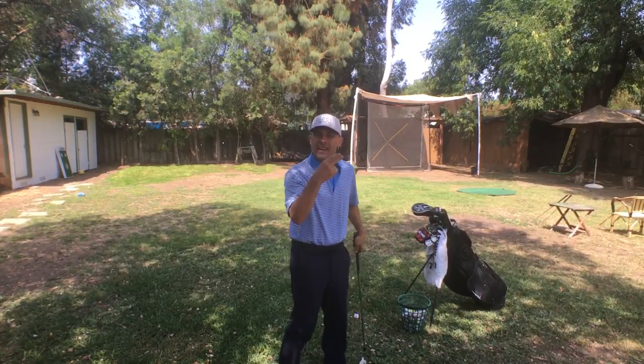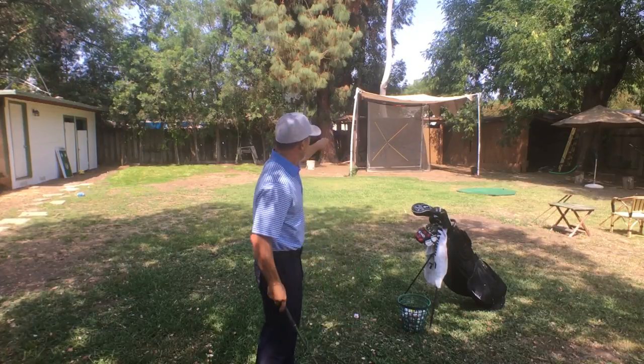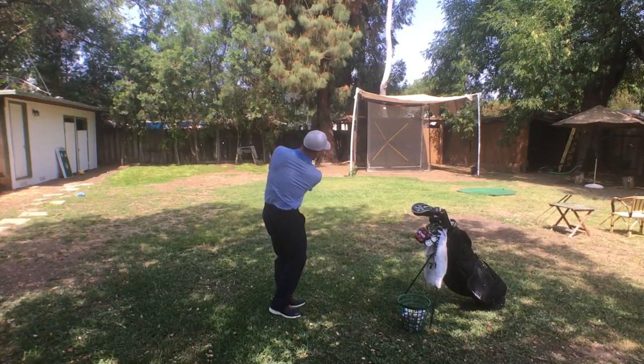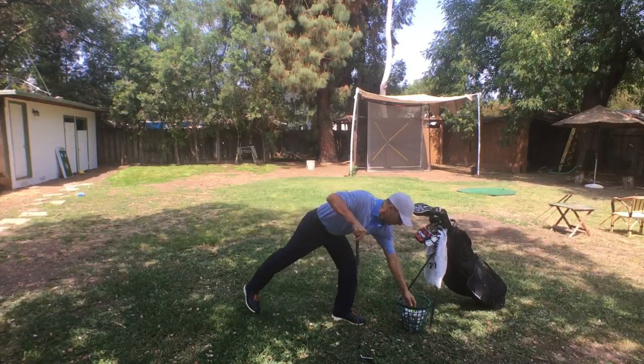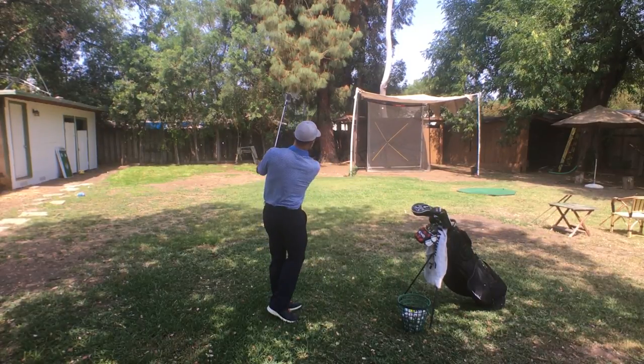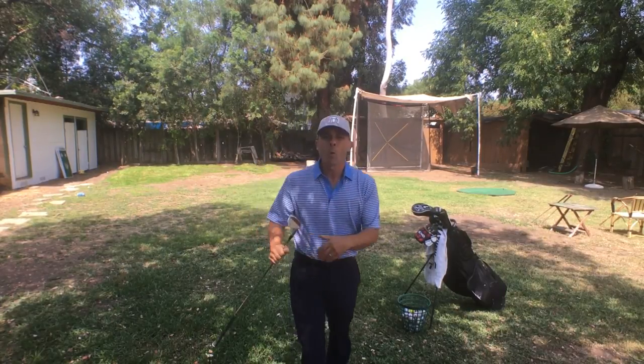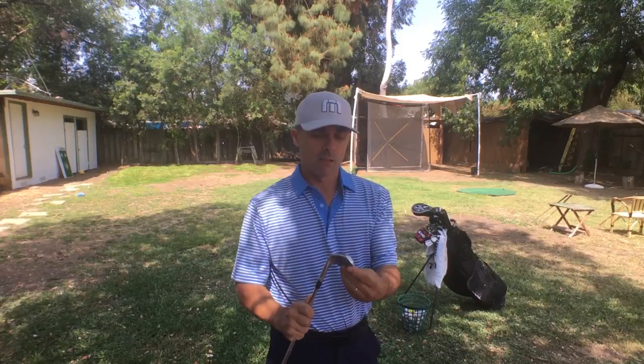I am going for the X marks the spot. I want my ball to land right in the center where the X is. A little short — pretty good. Now I'm going to work a whole bucket, or however many balls I have, and then switch to another club. This is my 50-degree, 12-degree bounce SM5 wedge with the F grind, just so you know.